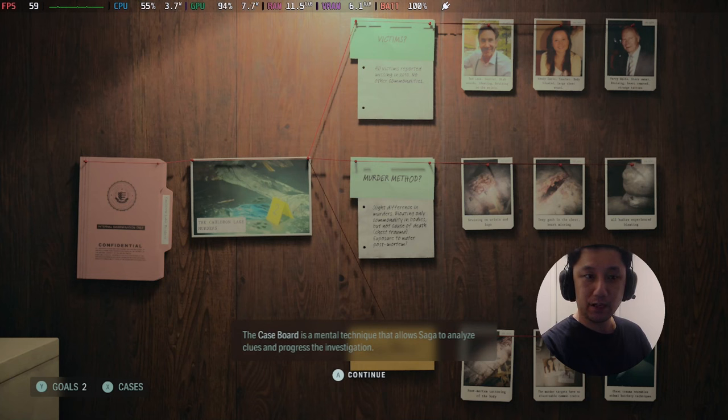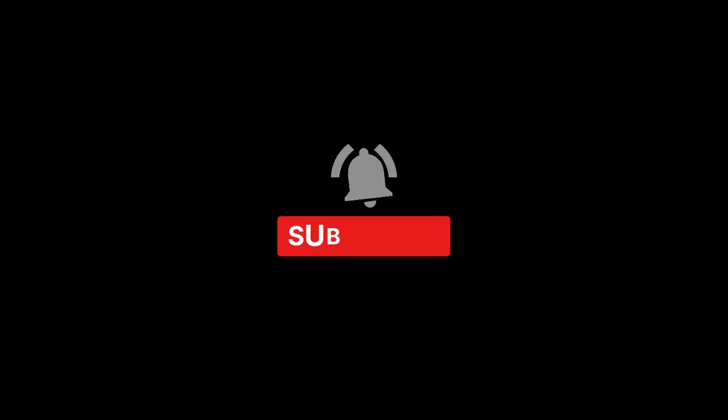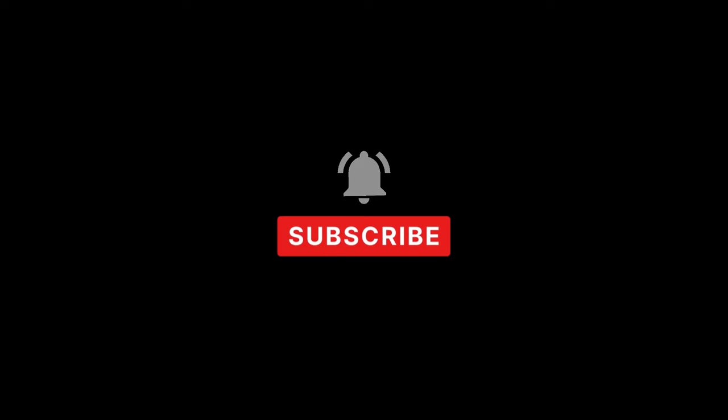So I think that's about it — I think you get a pretty good idea. This is my recommended settings — it's a good balance between graphics and FPS. So I hope this video helped you out. If it did, please leave a like and subscribe to the channel. I'll see you guys in the next one. Later.